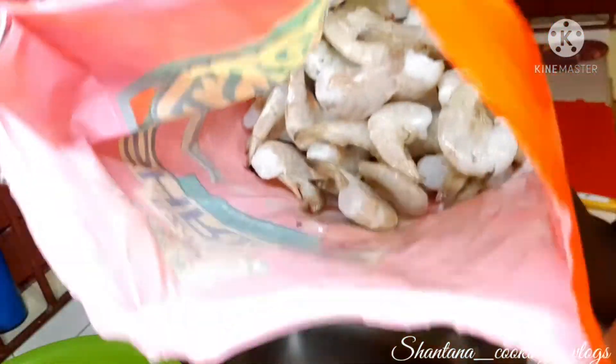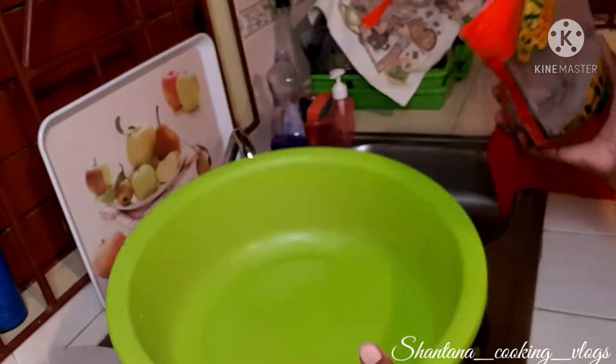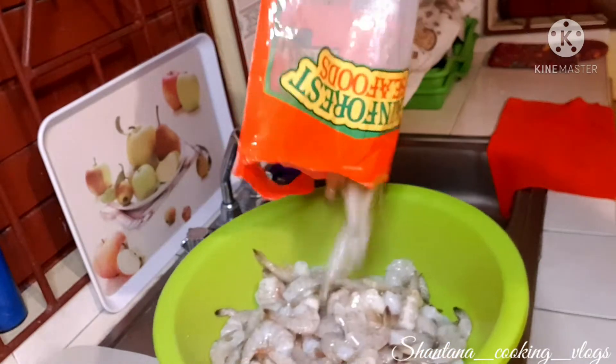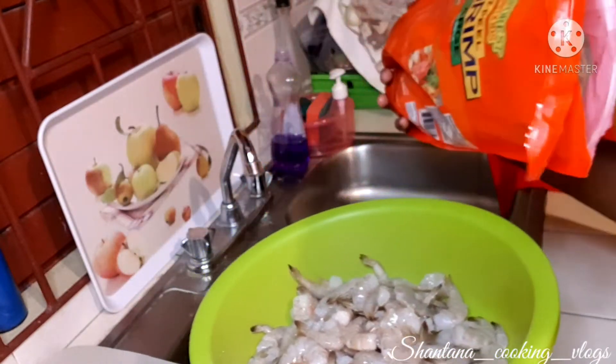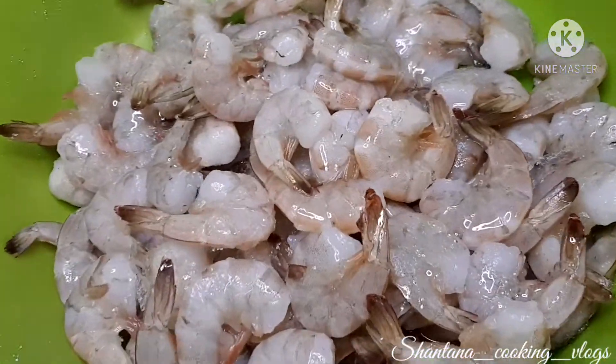I'm going to pull the package and show you guys how the shrimp look on the inside, then go ahead and pour them into a clean container where I'm going to wash them properly. I totally forgot to add vinegar in the water — if you have vinegar or lime juice, you can squeeze or pour some in the water to wash them.